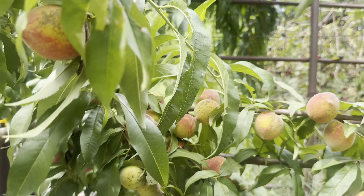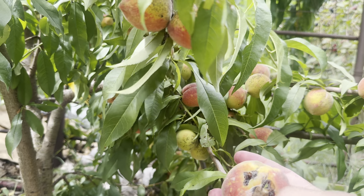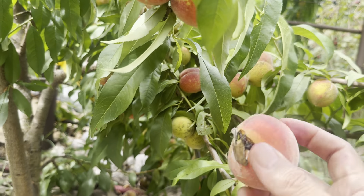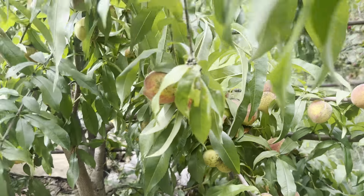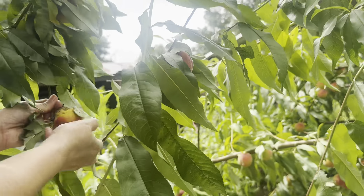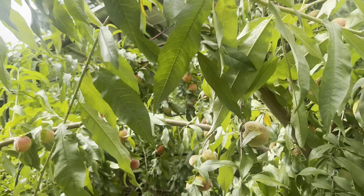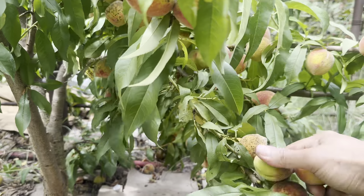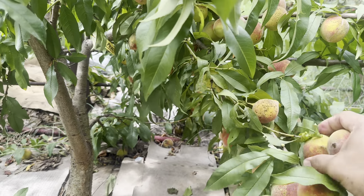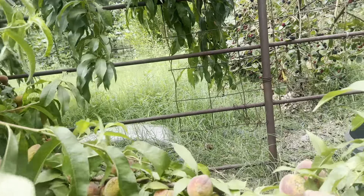Some are bigger than others. That one's damaged. The birds found these and started eating them, so we gotta harvest them now. We'll probably do a cobbler. Let it ripen a bit first.